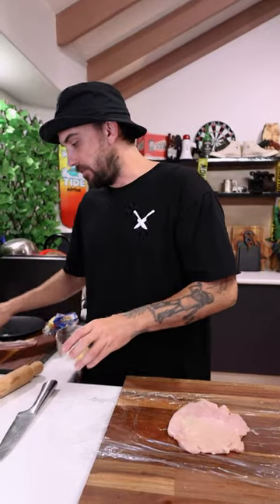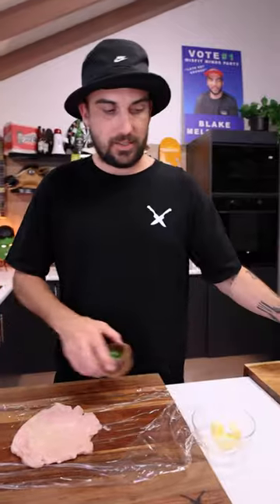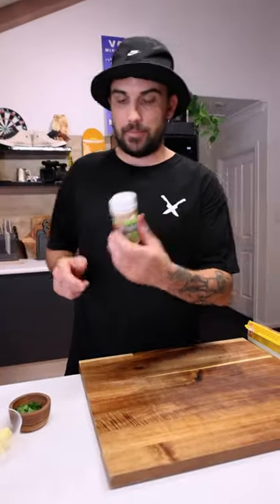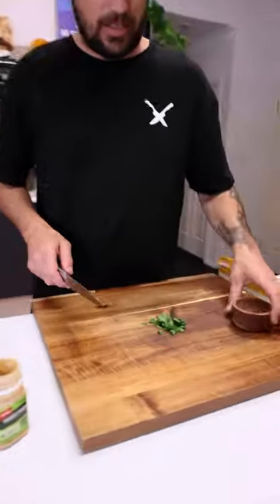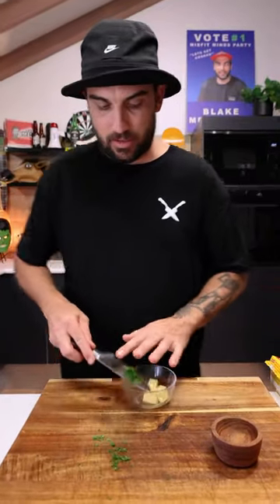Floppity flop. So first thing, we've got some butter here. Couple of knobs in there, right? But also we've got some parsley and some garlic paste. So we'll chop up some of this parsley. Chop, chop, chop, chop. Parsley chopped.